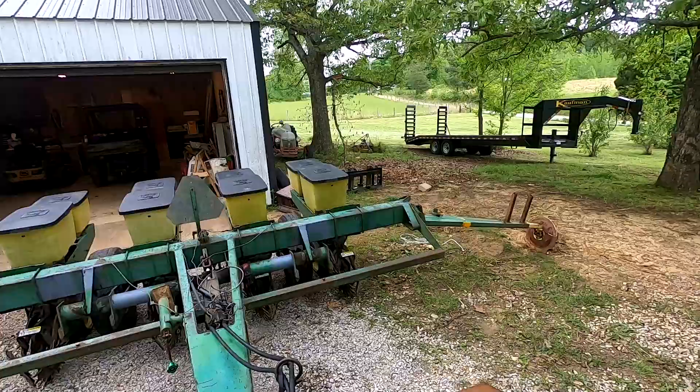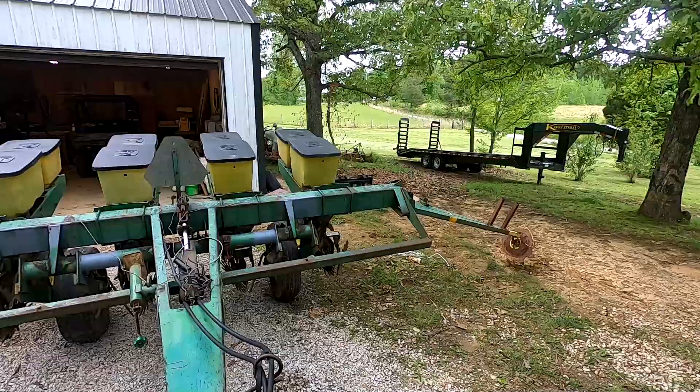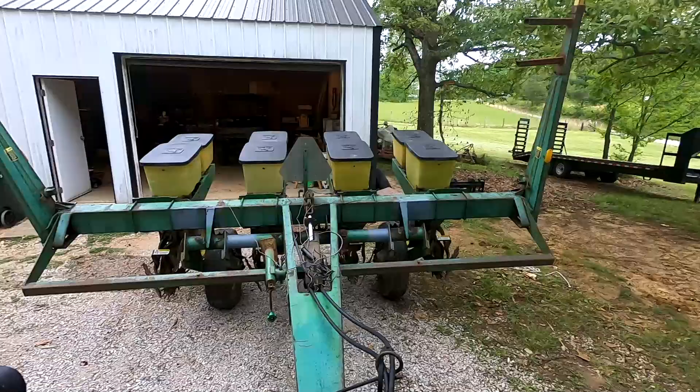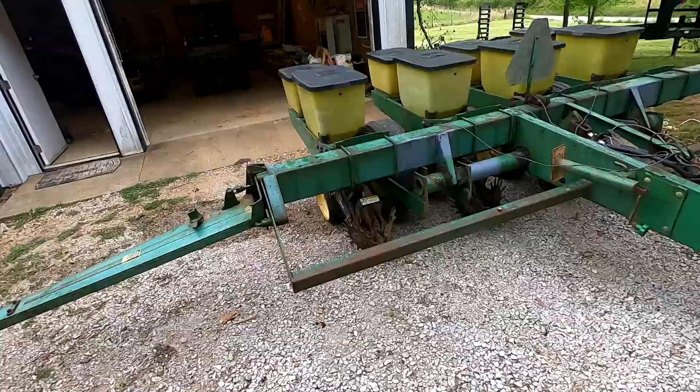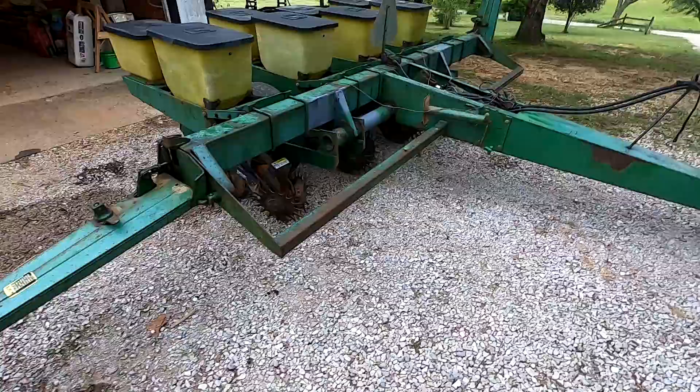That really makes me happy — that is exactly how it's supposed to work. As well as no leaks. Well, that's what we were shooting for and I think we accomplished it.